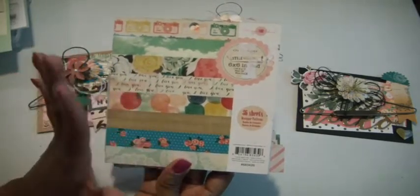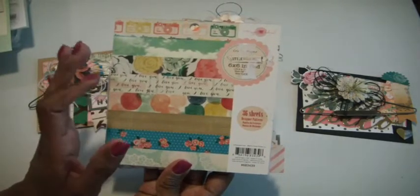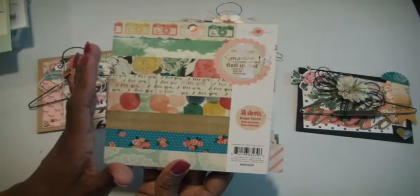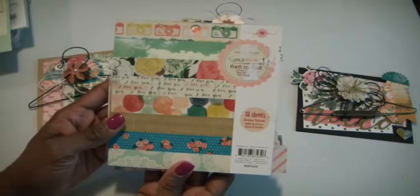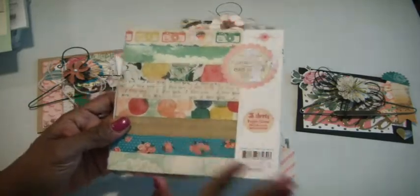I really love the colors and I wanted something that would match with the hangers that I most recently made, because once I share these cards I want to give the hanger with it so the person can hang it on their wall in their home. So I am using this paper pad.